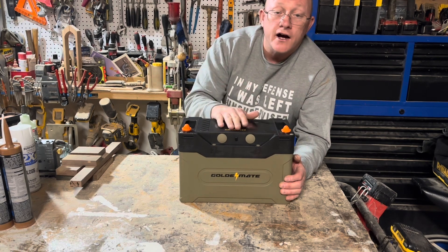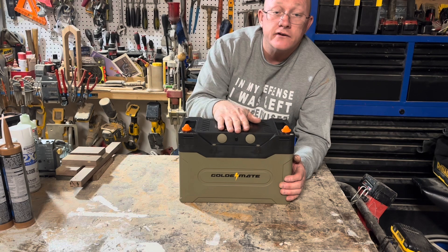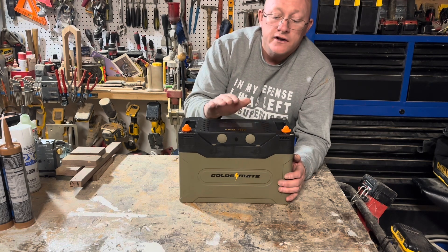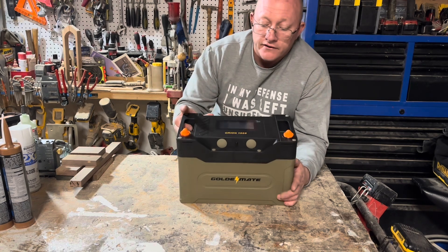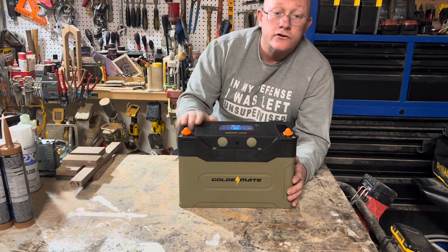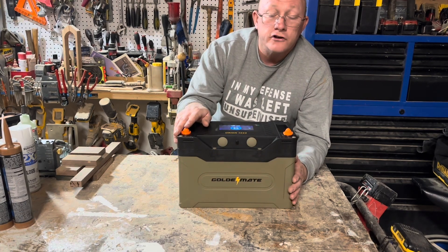If you guys are looking for a higher-end lithium iron phosphate battery with all the bells and whistles, that's very safe and versatile with the capability to have Bluetooth monitoring, look no further. Thanks guys a lot and appreciate you watching.